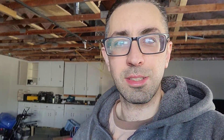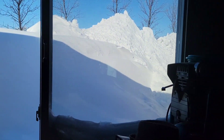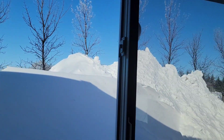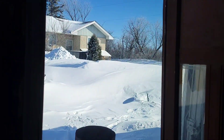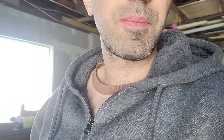I just want the snow to melt already. Look at this — this is my window here. Look at the pile of snow out there. That's nuts. That's our camper — it's just as tall, if not slightly taller than the camper. It's crazy how much snow we've got. I can't wait for it to just melt and be over with and for it to warm up already.